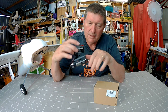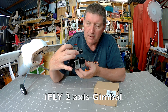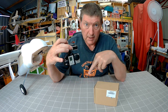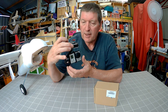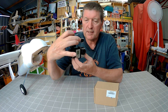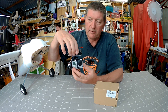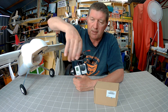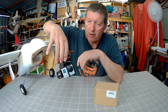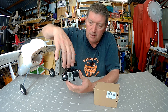Howdy folks, this little beauty here is an iFLY 2-axis gimbal for GoPro 3 from GearBest. I have tested a 3-axis gimbal from GearBest before, but this one's a little bit different in that there's no yaw stabilisation, which is kind of good for my purposes because it means I can direct the camera around. This is designed to go on a quad, so it will stabilise in the roll and the tilt direction.